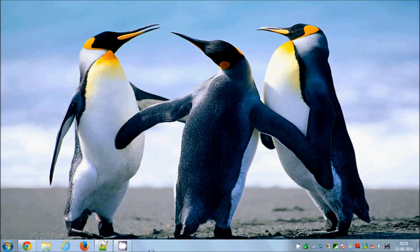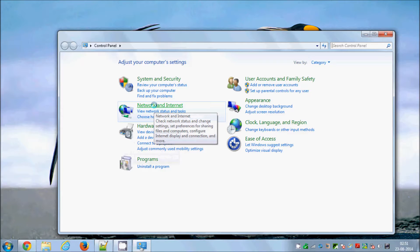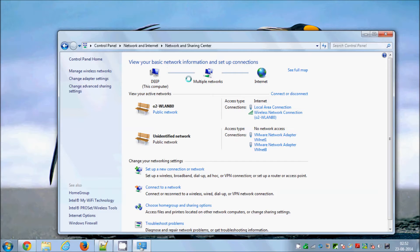In Windows 7, if you want to set up a Wi-Fi hotspot, you just need to click the Start button and go to Control Panel, then go to Network and Internet. In here, click on Network and Sharing Center, and it will show your network settings, but we don't want to mess with those settings.